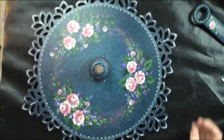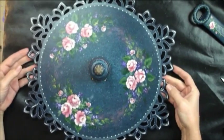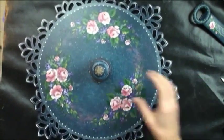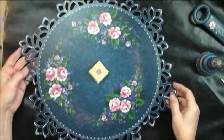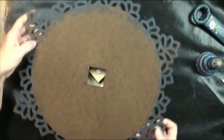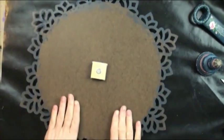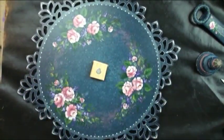I want to introduce you to the Tea Roses and Lace Lazy Susan. This is a new pattern on a new surface — a Lazy Susan panel that you can take off. There's a key to keep it locked into place and not sliding off. You can flip it over and paint the back as well, so it's reversible. You can do multiple seasons.